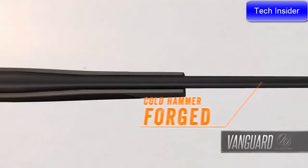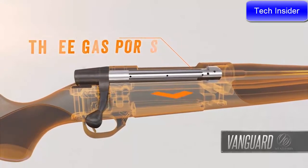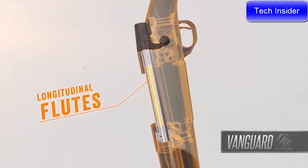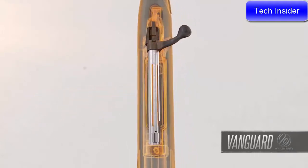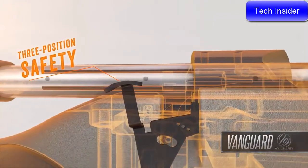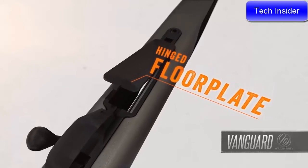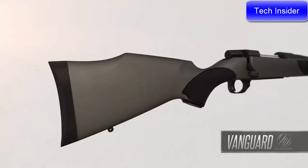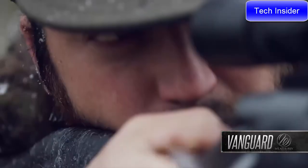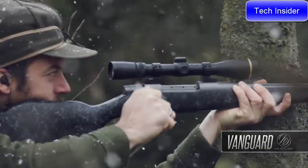Vanguard barrels are cold hammer-forged for tack-driving accuracy. The bolt body features three gas ports to allow high-pressure gases to safely escape laterally in the event of an accidental case rupture. Longitudinal flutes reduce weight-bearing surface to eliminate binding for smooth, effortless cycling. The three-position safety has a middle setting that allows shooters to work the action while the safety is engaged, and the one-piece trigger guard features a hinged floor plate for easy access to unfired cartridges. Weatherby's legendary raised-comb Monte Carlo stock ensures snag-free shouldering for a solid cheek weld and quick eye-to-scope alignment.